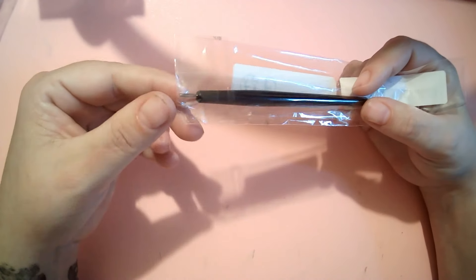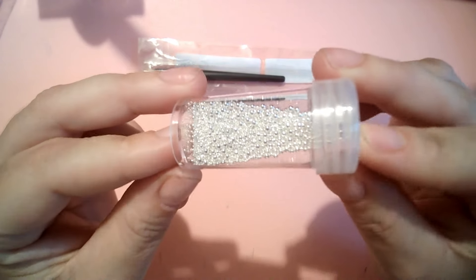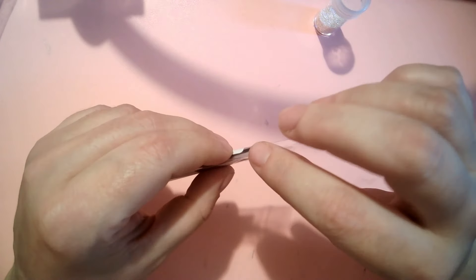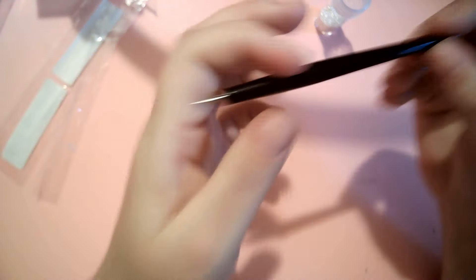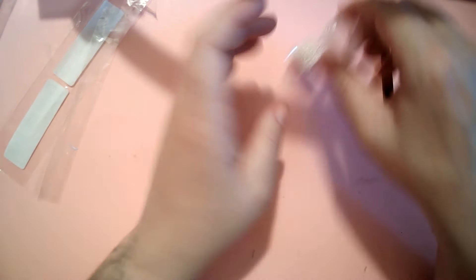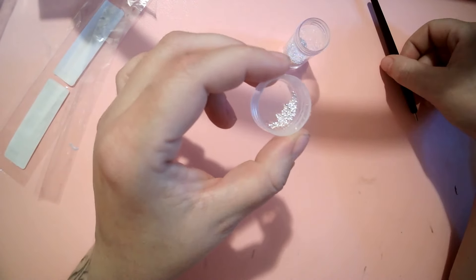The next thing I got was this caviar bead picker. Caviar beads are absolutely tiny and individually placing them one by one to make a design is very tedious and time-consuming. I saw this tool which is meant to pick up a bunch of caviar beads in a line so you can just lay them down on the nail all at once. Let's see if it works — I'll tip some caviar beads out.